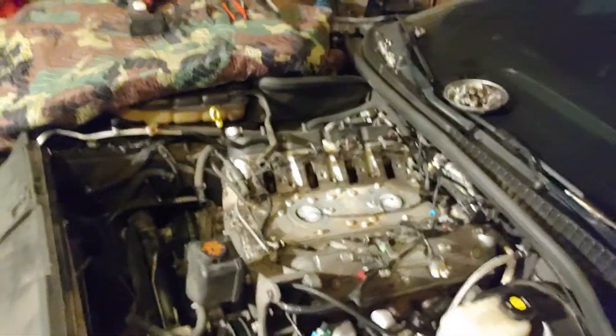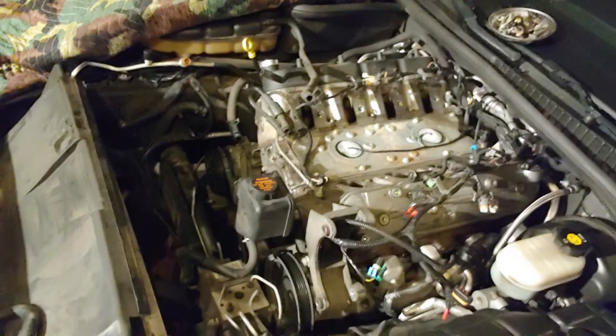So right now I'm working on doing heads, cam, headers, and maybe intake, definitely fuel system, and that's it I think. But it's a C5, and if you don't drop the engine, then doing all this crap is a lot of fun.